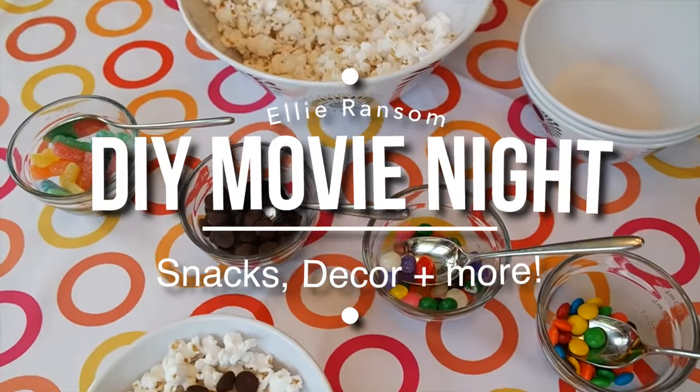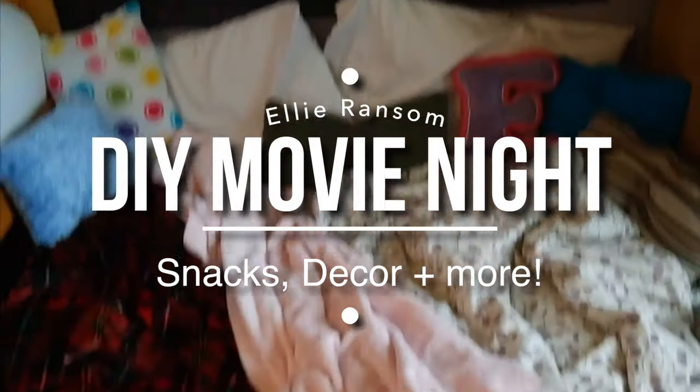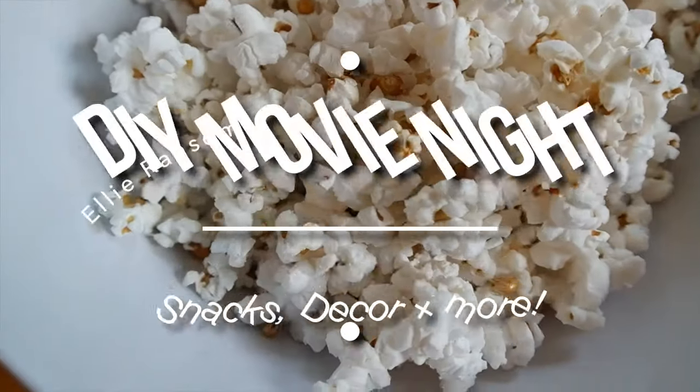Hey guys, it's Ellie. In this video I'll be showing you 5 ideas for a DIY movie night party. So let's get into it.